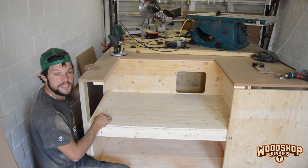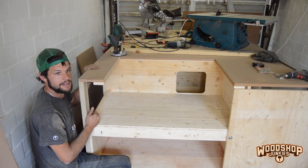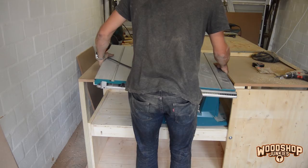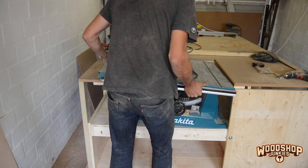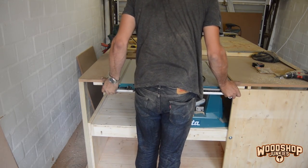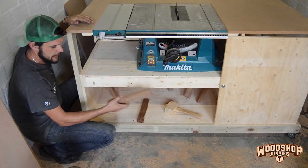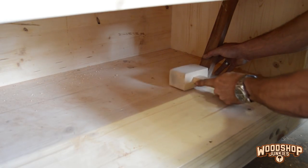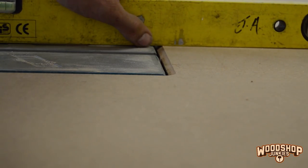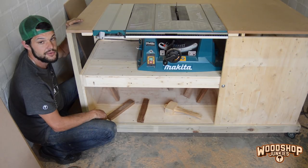With the cutout made and the edges trimmed it's time to put the table saw in. I used planks to wedge the base into place until I was happy with the height, then I fixed the bolts. It would have probably been better using two or three jacks to jack the bed up into its correct position, but I didn't have jacks so I had to make do.